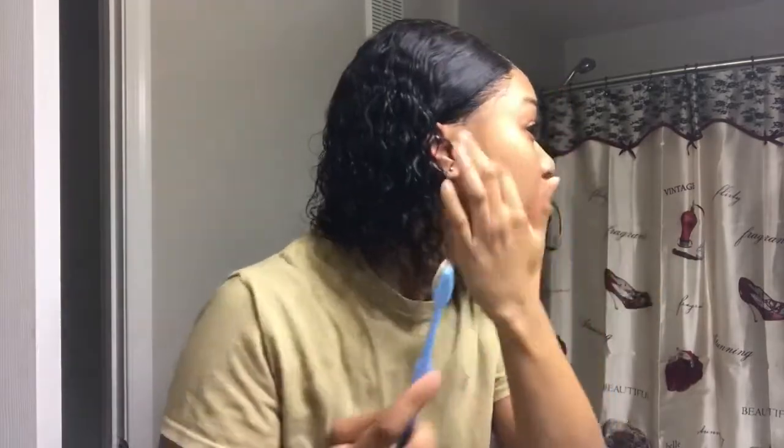Now I'm going to go in with my echo gel and just brush down my little sideburns. So that's it for this look, guys. I'm about to finish getting ready and I'll show you guys the finished results. Okay guys, we're back with the final look. Beautiful.